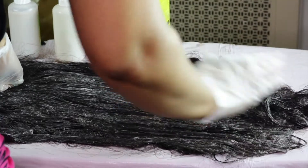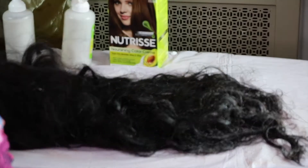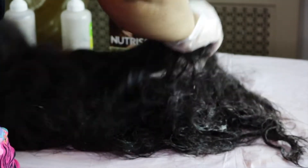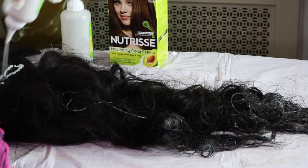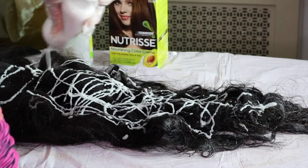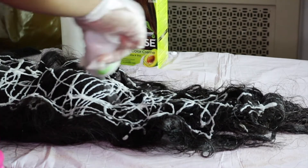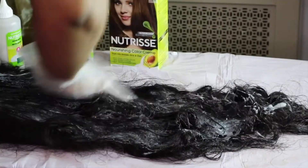After I've made sure that this side is completely coated, I'm going to take the wig and flip it to its other side and repeat the same process. As you can see on the other side it's not covered in any type of dye, and I used one bottle of dye already on one side. So I'm going to use the second bottle — this is why I got two boxes, because this was a lot of hair and I knew I was going to need it.